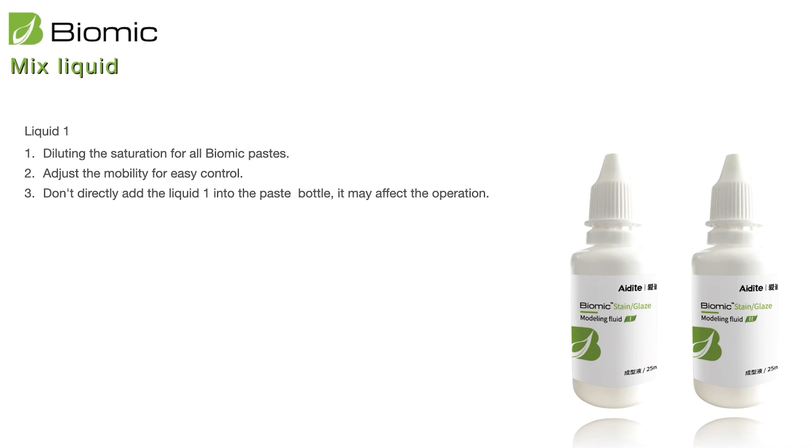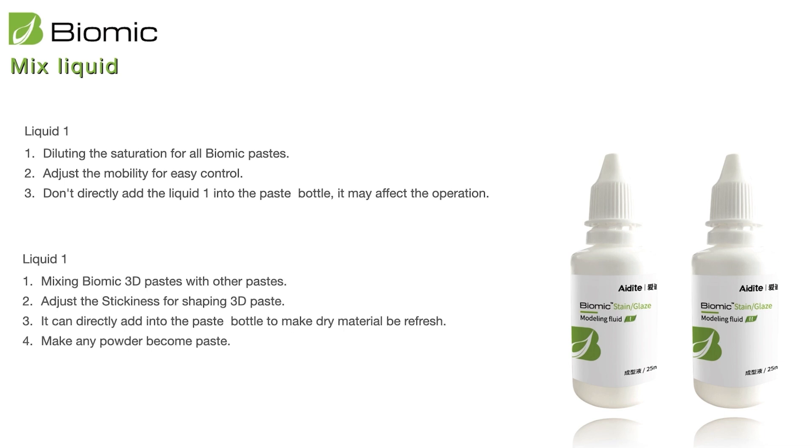Don't drop liquid one directly into the bottle. Liquid two is different — you can use liquid two to mix the Bio-MiC 3D paste, because it is more sticky and makes your 3D material more like porcelain powder. You can also use liquid two to mix the 2D material, making it very like porcelain powder, easy to shape and easy to use. The 3D paste has a little thickness, so using liquid two lets you easily control the thickness, shape, and consistency.